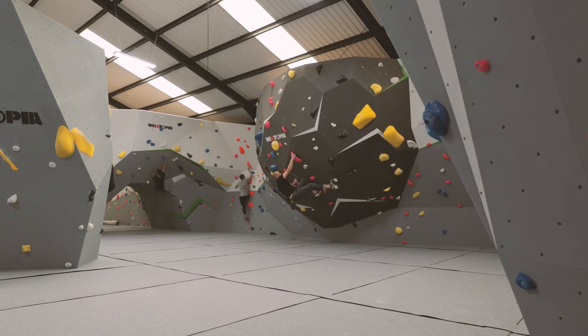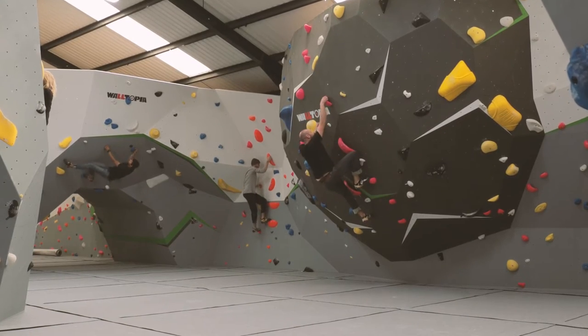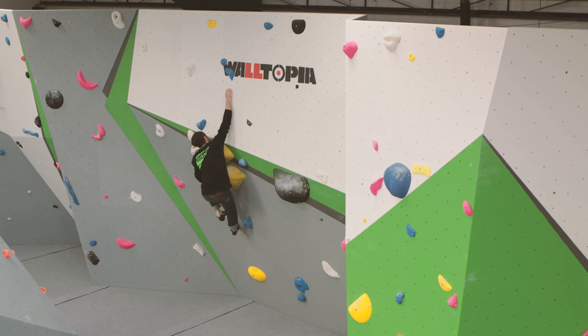Welcome to Stronghold Climbing Centre. This video will guide you through your first visit to the centre and will give you more information about how to safely climb here.